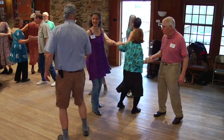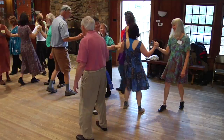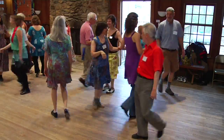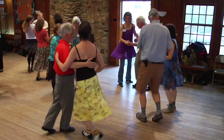Balance now. Move up, pass two. And balance. Move up, pass two more. And balance. Move on up, pass two. And swing.